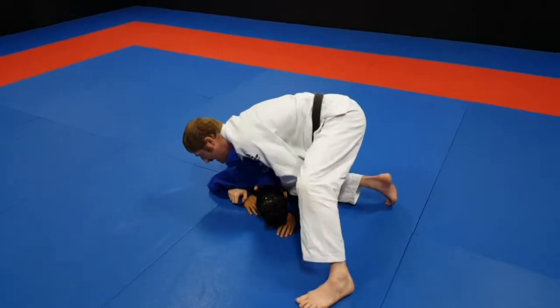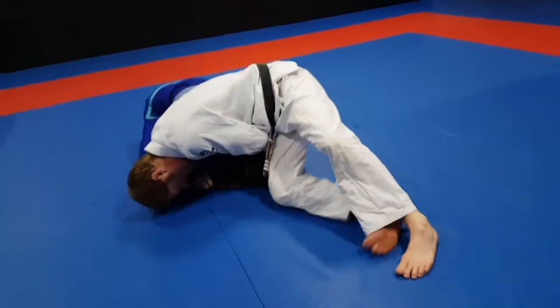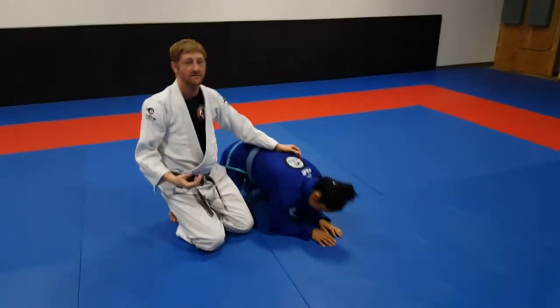As I go here, I'm going to slide my foot up, hips down, drop my hip in, lean my head, and start to walk — and she taps. That's pretty quick. If you get the clock choke, it goes pretty fast.